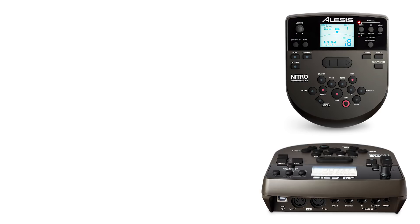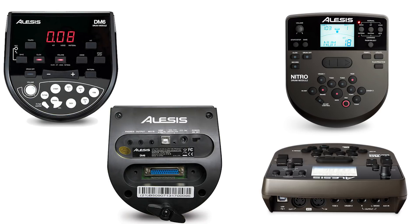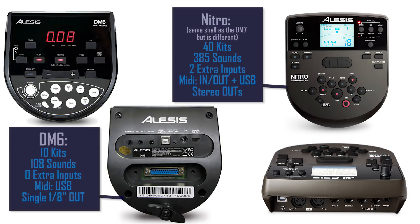Now let's talk about the modules. There are two versions: the Nitro module and the DM6 module. The DM6 is the older one — it has just over 100 sounds. The Nitro has over 300 sounds, so you're getting about four times as many drum kits and three times as many drum sounds. You also get MIDI in and out, two extra inputs for extra pads, and stereo outputs on the Nitro module. The Nitro is better in literally every single way, so if you have to choose a drum set, choose one with the Nitro drum module.